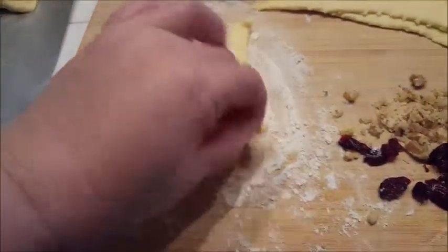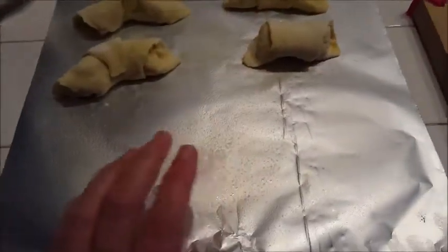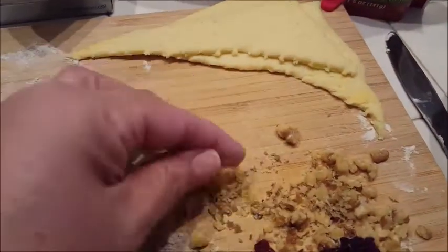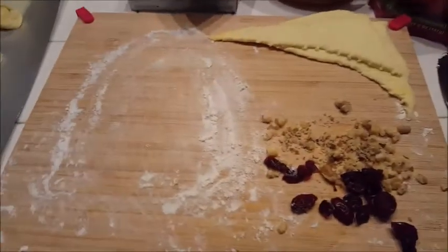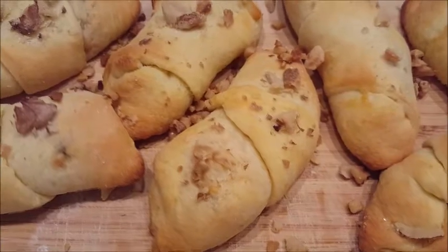I fold the little edges over and pinch right here to make sure whatever's inside doesn't come out — just pinch them like that, then gently roll them over. I'm using a piece of foil sprayed a little bit so nothing sticks. I'm also going to sprinkle a little bit of sugar on top, plus whatever walnuts are left, mashed up a little more, sprinkled on top. Bake at 350°F for about 12 to 14 minutes.